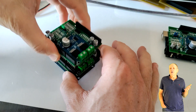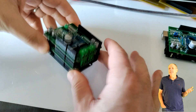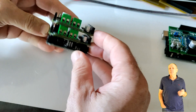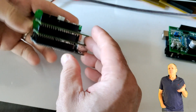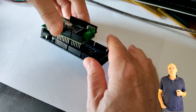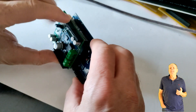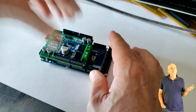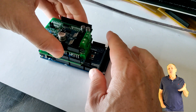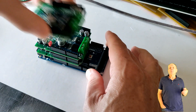Each board provides one track output with 5A output current. The standard setup is using two boards — one for main and one for the programming track. With the upcoming new version of DCCX, you can also have additional boards for running DC districts. And if you prefer to use your standard Arduino power shield for your programming track, that is possible as well.